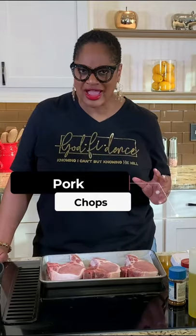Hey family, Chef Lori is here. Welcome back to the Love Lab. Today we are cooking up thick pork chops.